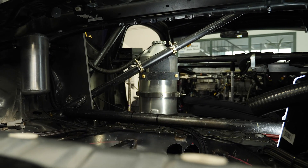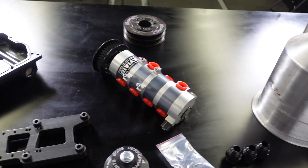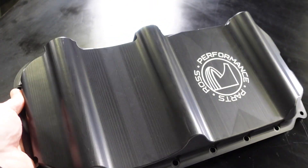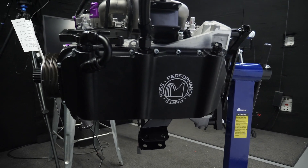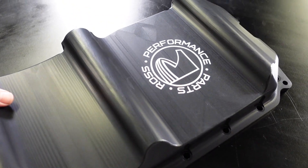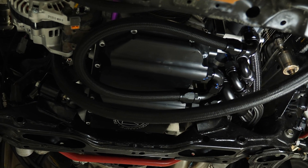The dry sump system addresses this by remotely mounting a tank which contains all of the oil. We've just received all of our dry sump parts for our SR20 from Ross Performance Parts over in Australia, and the key to the whole system really starts with this billet CNC machined alloy sump. This replaces the factory SR20 sump. One of the advantages with a dry sump system, as we can see, is it's relatively low profile, which can allow us to mount the engine a lot lower in the car. In our case, we've got the engine mounted just about as low as we can, with this sump just about 5mm off our cross member.